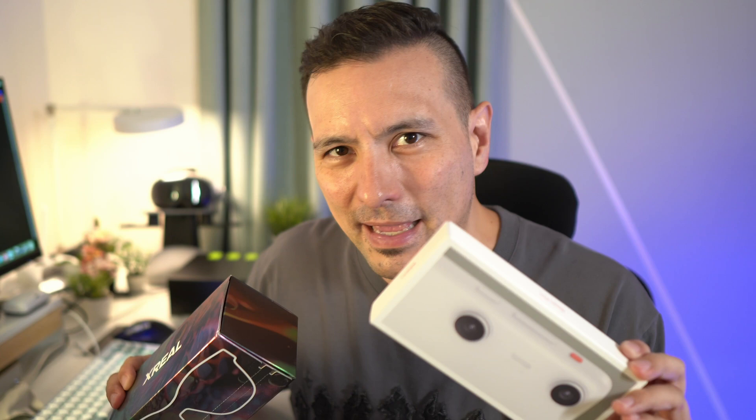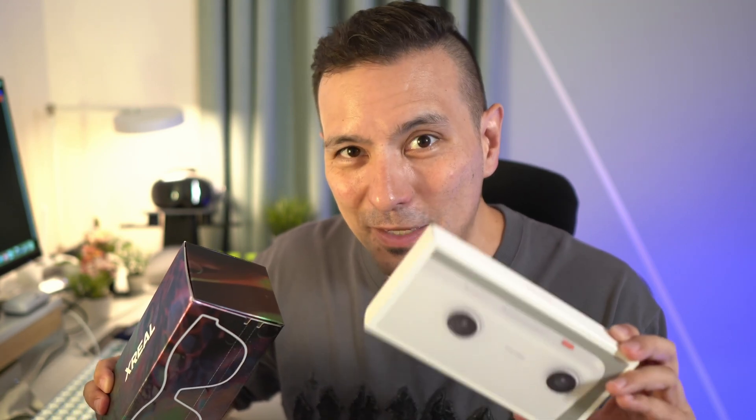The Beam Pro is the source of the things that you're going to see in these glasses. It's something like a phone without phone function, but it gives you full access to the Google Play Store to play all of your favorite apps and games.